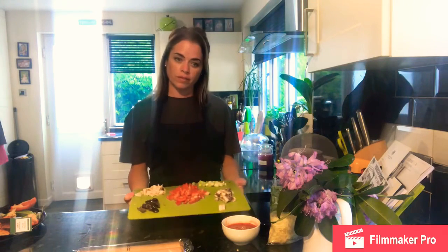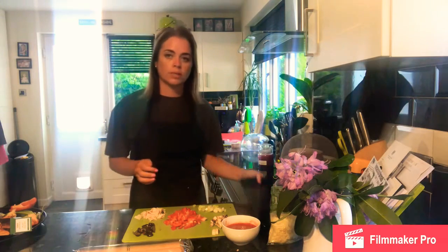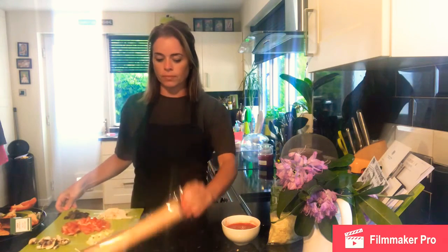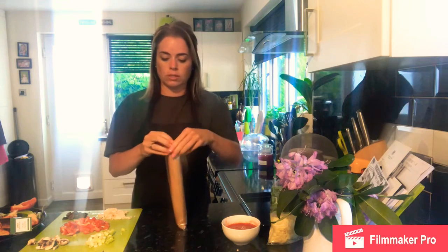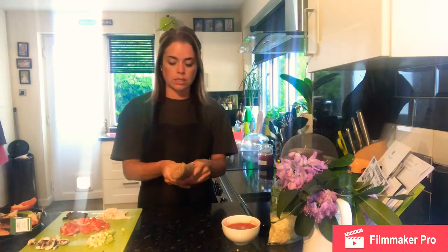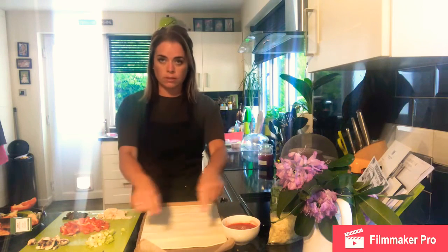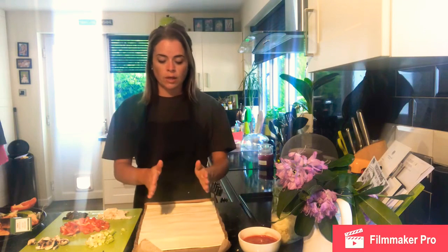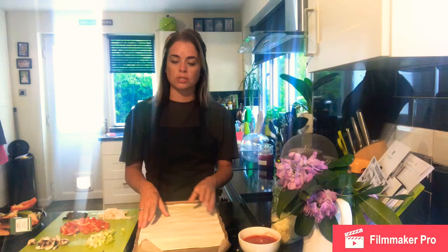Now that all the ingredients are prepared I'm going to preheat the oven — gas mark six, 200 degrees — and we need a rectangular baking tray. I'm going to move my ingredients to one side and open up my greaseproof-paper-wrapped pastry. The greaseproof paper is really useful and can go into the oven as well. We want to open it so that it is portrait towards us and we are looking at the centre third.